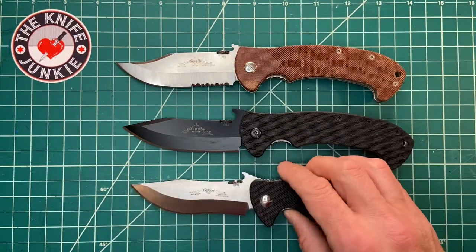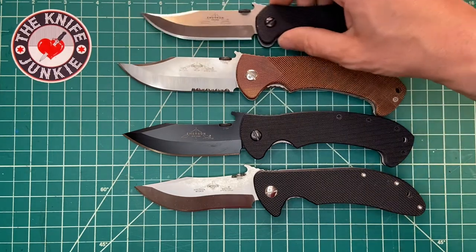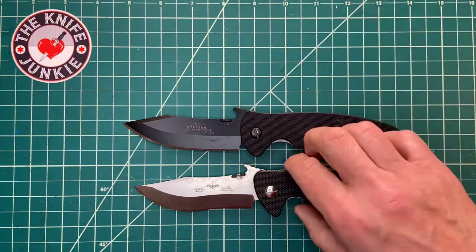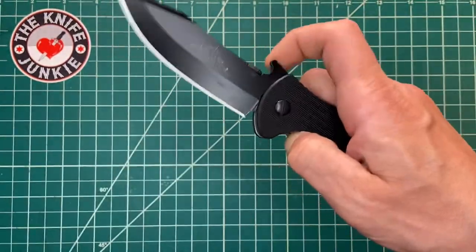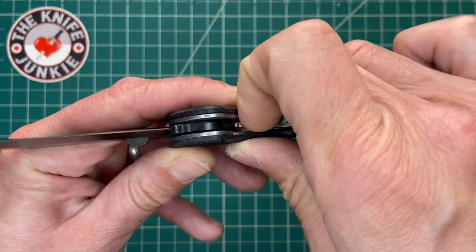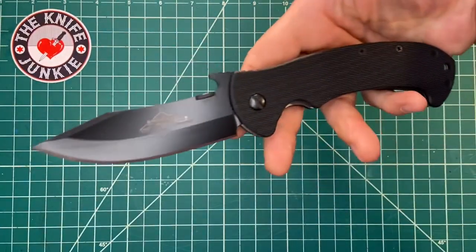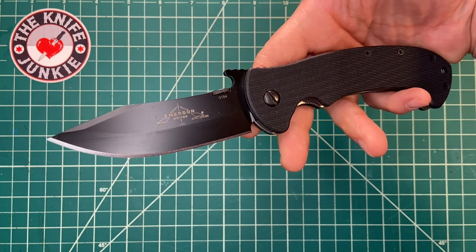So let me just show this off with a couple of other clip points by Emerson. There it is — my newest and latest Emerson obsession. It is the Tiger and I love it and I can't wait till it's fully broken in. When I mean fully broken in, it'll take a minute for that lockstick to go away, but it will — it always does. Alright everybody, this is the Emerson Tiger, and thanks for watching.